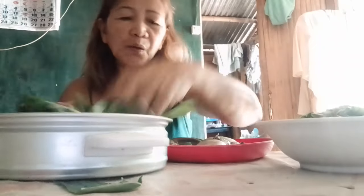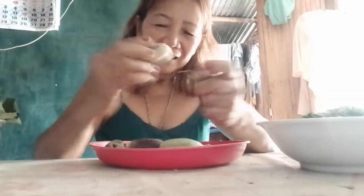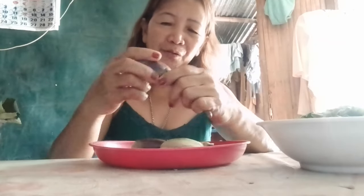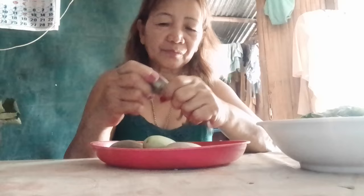I already fixed this one. It's already lunchtime, so we try to cook right now. This is our food for lunchtime — green vegetables. We are cooking a simple cook, this is only a steam cooking.